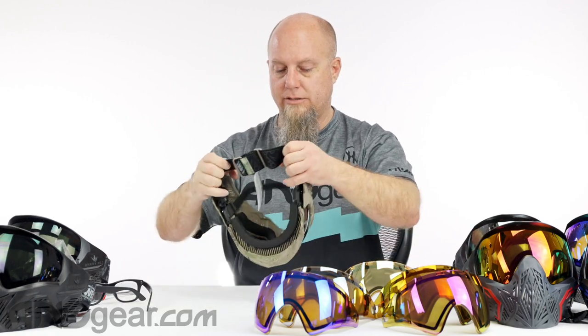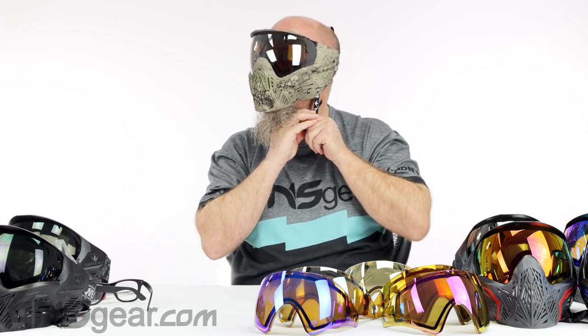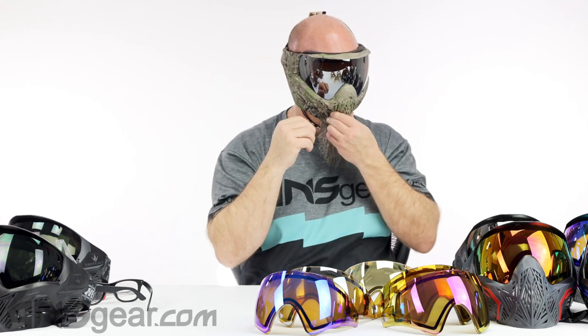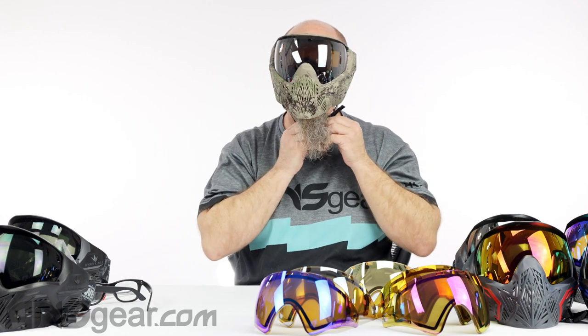So there we have it — the Bunker Kings CMD goggle. I'm going to put this one on so you can see how it looks. It's a wide goggle — it feels wide on the sides, which I like. I don't like feeling a goggle that's right up against my body, pushing against my jawline or head. The strap's comfortable, it's got good coverage on the back, decent coverage on the chin, and I like this — it's comfortable, I don't feel it pushing against me. It's flexible. It's available on the website — get yours today in all the colors at ansgear.com.